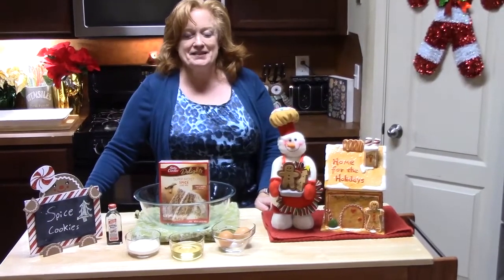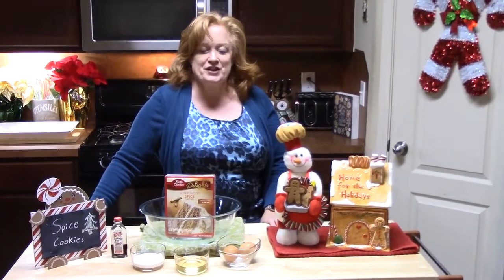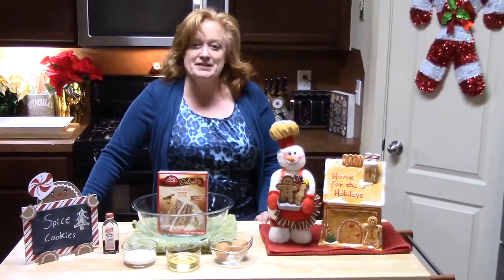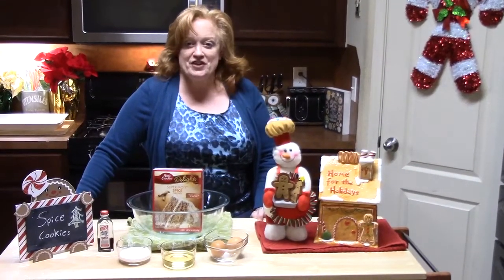Hi everyone, welcome to Catherine's Plate. I'm Catherine. Thank you so much for coming to my show today. If you're a subscriber, welcome back. If you're not a subscriber, welcome. Make sure you hit the subscribe button down below with the bell notifications so that you know when my shows are posted.